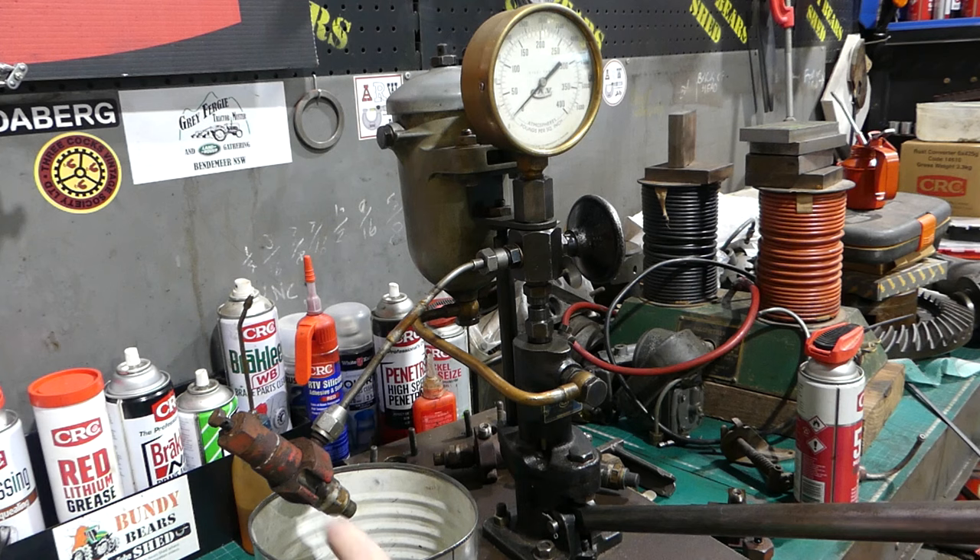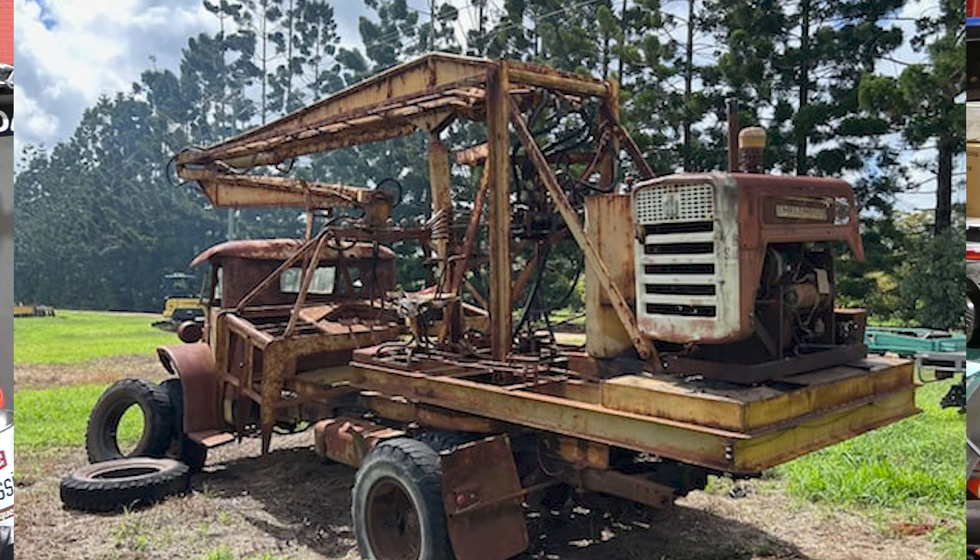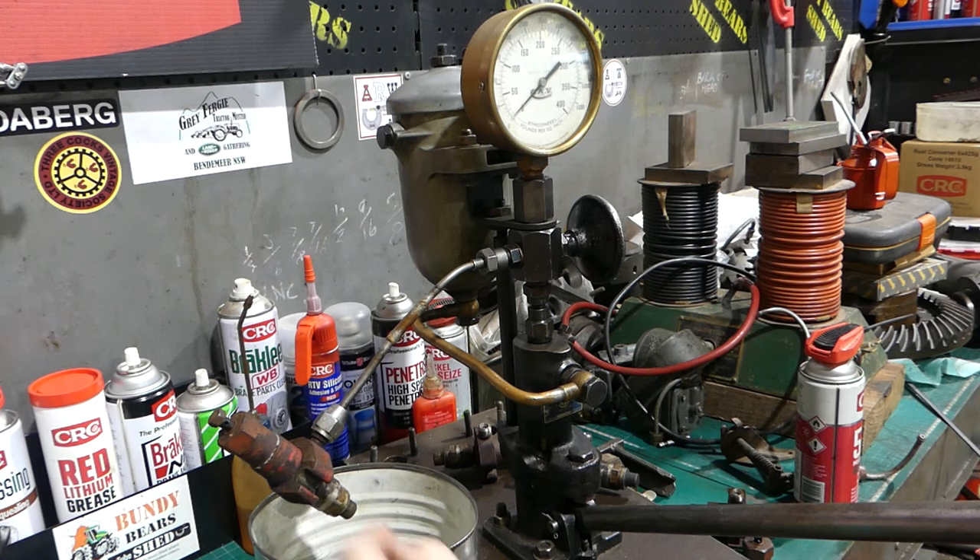On this little video I'm just going to run through servicing one injector on the International B414 engine. I'll put a link in the description to where I resealed the injection pump. These injectors are for the local vintage machinery club — there's a toft loader, a sugarcane loader which is an Australian-made loader but it has a B414 engine on the back. They're doing an engine overhaul and I'm just going to try and get these injectors going for them cheaply, so when the engine is done they can get this machine up and running for display for the public.